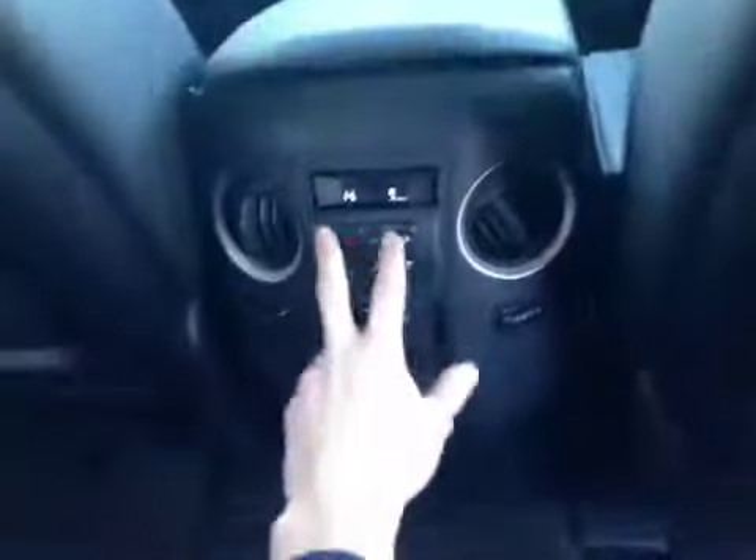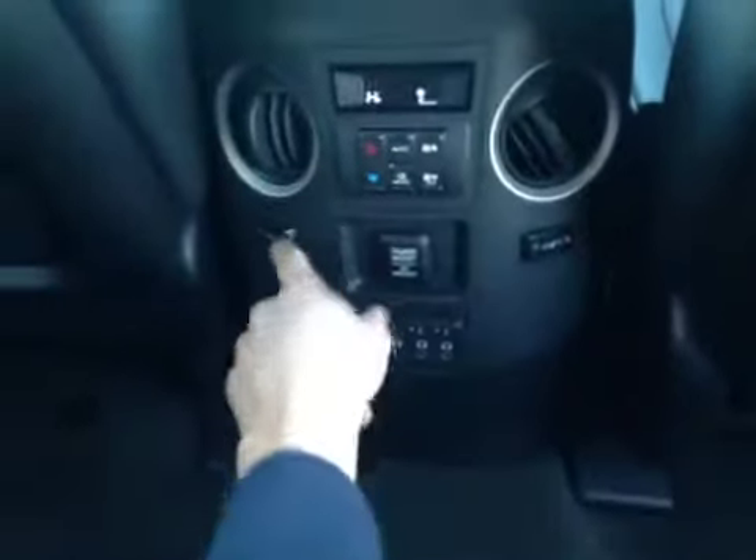The center console area here — the back passengers have their own climate control, their own heated seats, a 12 volt power outlet, as well as their own audio controls and audio video outlets. And as you come up onto the roof here, they have their own DVD controls as well as a flip down single DVD screen.